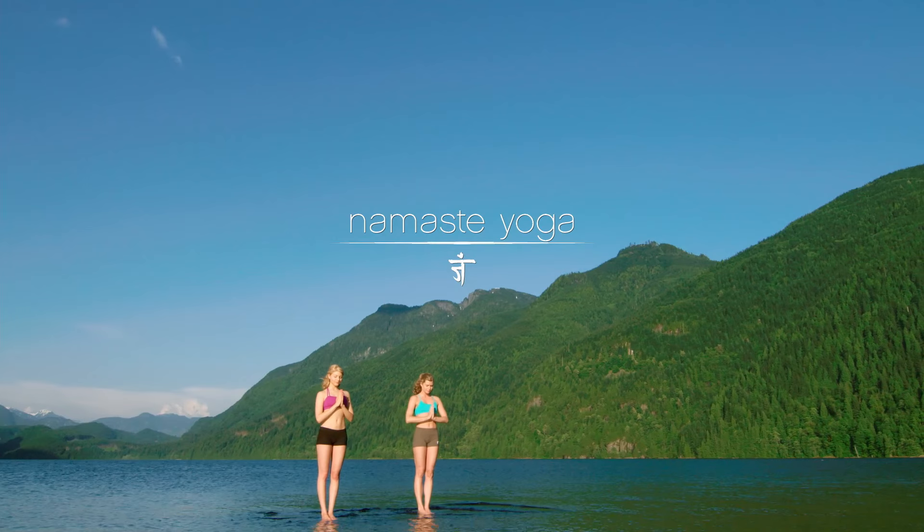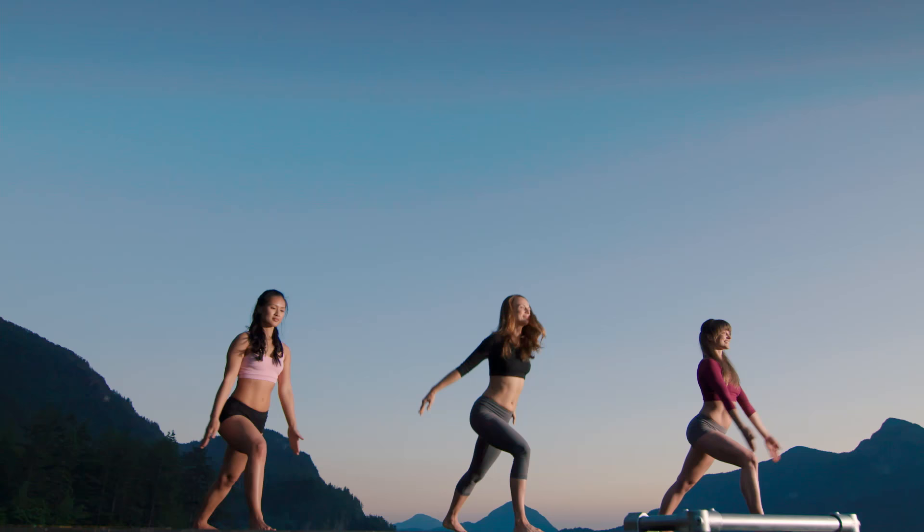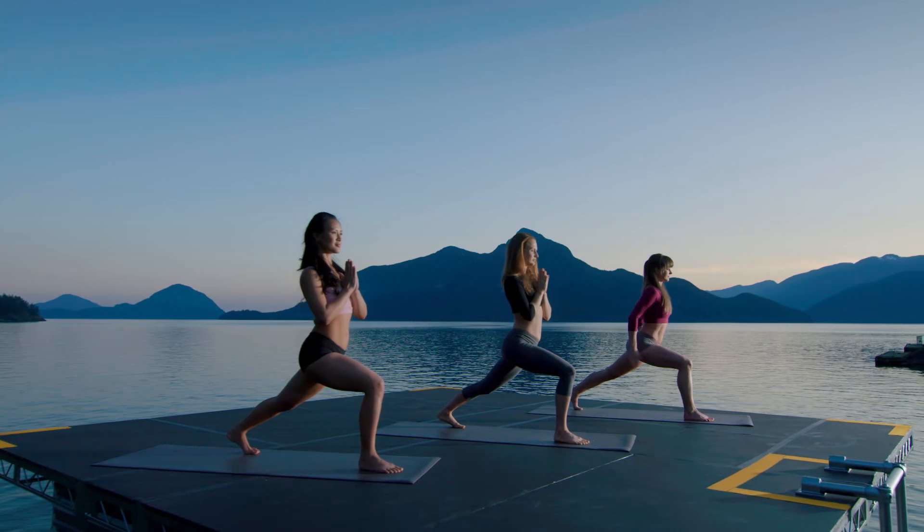Coming up, a dynamic core sequence beginning in mountain pose wide. Find the cadence of your breath. Warrior One, right leg forward, back foot down. Square your hips to the front edge of your mat. Breathe. Be more, never less than the full potential of who you are.